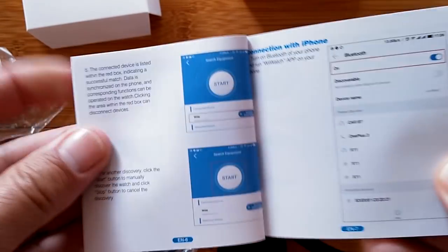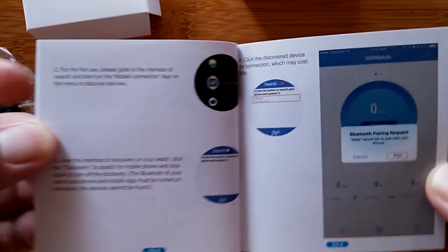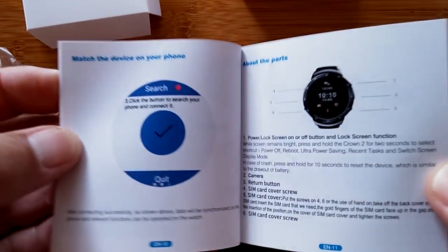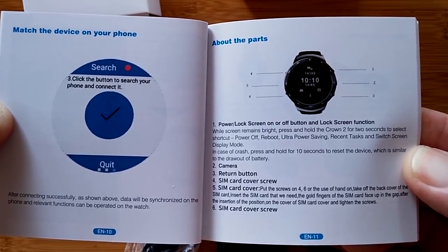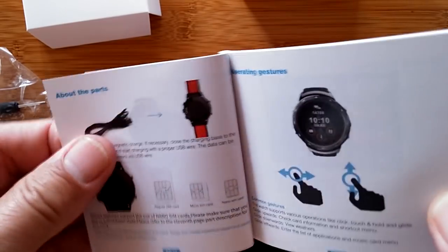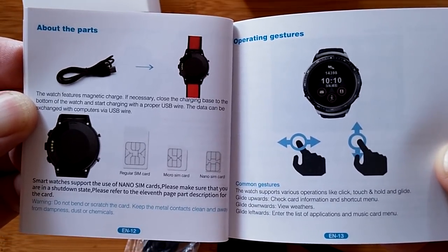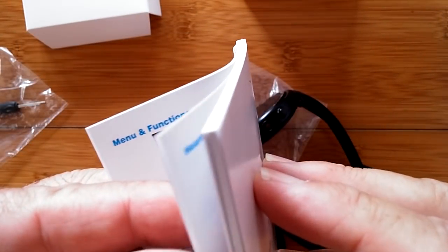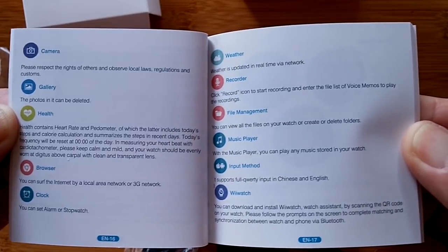While you're looking at the manual, I'll fill your head with info about the ZBlaze line. They started with the Blitz — that thing was and still is one of the best waterproof watches out there, with a side camera where you could take pictures underwater, all kinds of stuff. Then they came out with the original Thor, which was a very nice watch. Then we see the Thor Pro — that's this one — and then the Thor 4, which is a whole new technology with 4G LTE communications, Android 7, and a bunch of other good stuff.